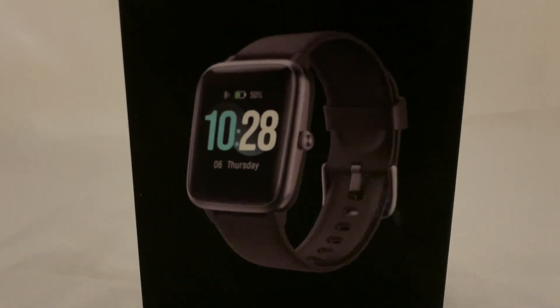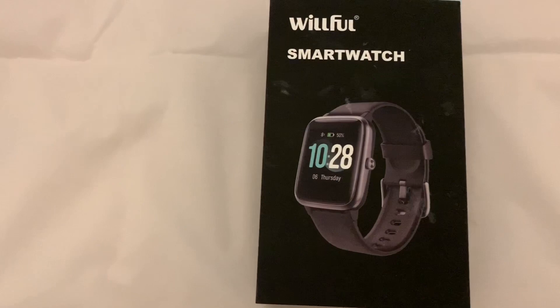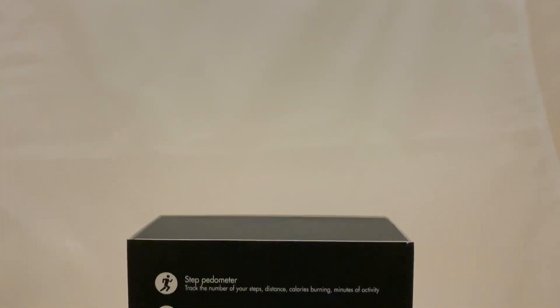Hello everybody, my name is Robert and this is ReviewClue. Today we have the Willful Smartwatch. This smartwatch retails for about £30 on Amazon, so let's go ahead and get straight into the unboxing.